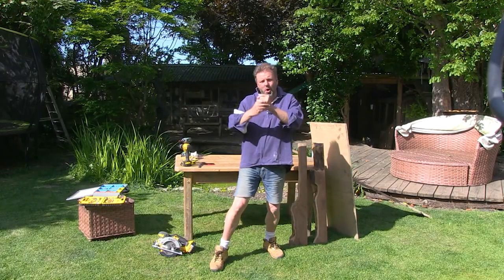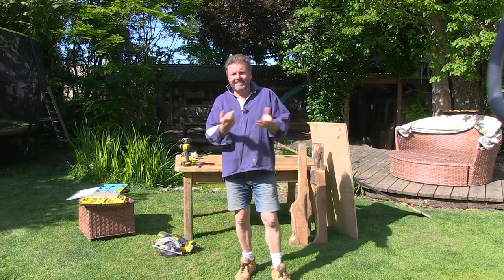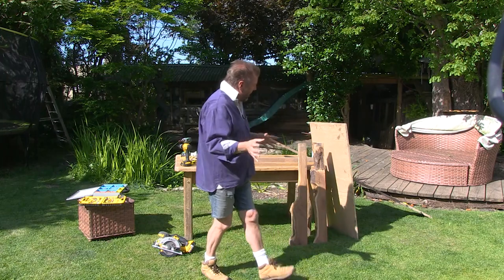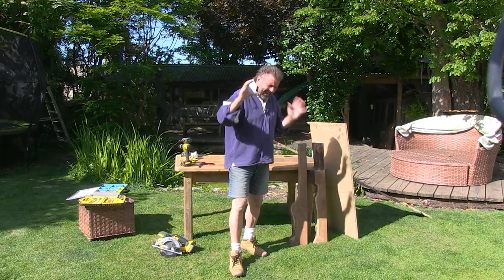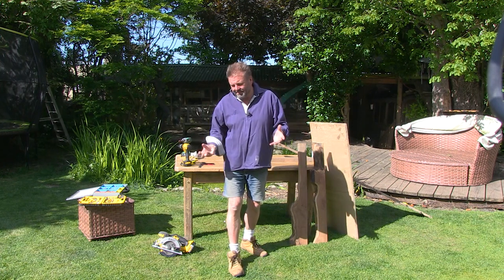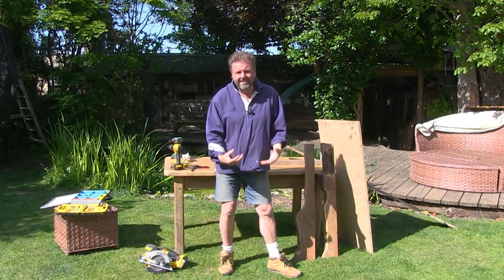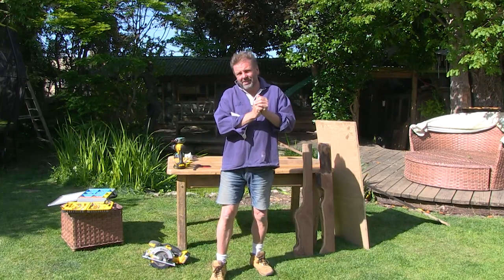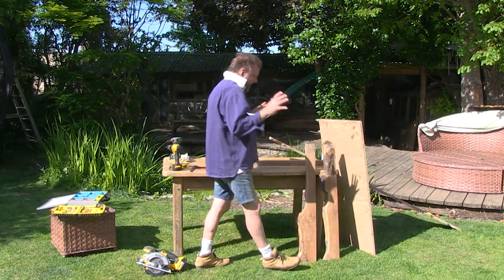Hi and welcome to another DIY Titpit, a project idea that will hopefully inspire you and give you some thoughts about using stuff that you've got lying around, even bits of scrap wood that might be destined for the fire and putting them to some kind of use. I do focus a lot on wood in this series partly because you can make the most dramatic differences when you sand it, oil it, stain it, or whatever you're going to do — it's a lot easier to work with.